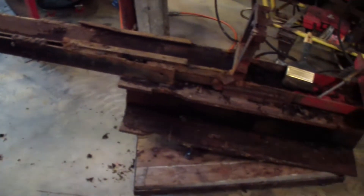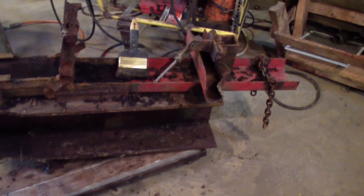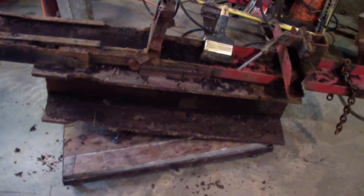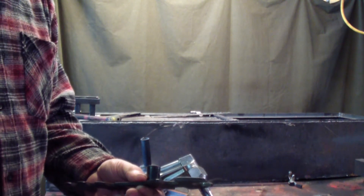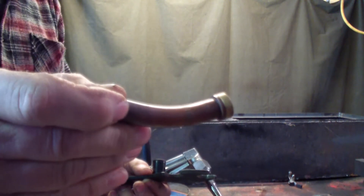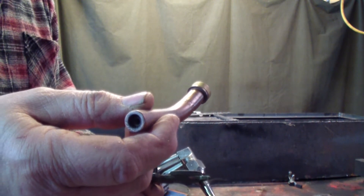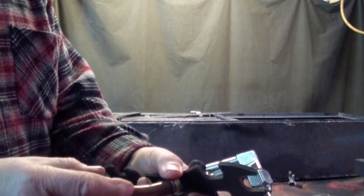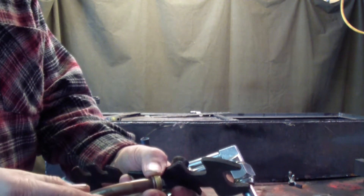I'm going to try to use the cutting torch and clean some of this off — a gouging tip on my cutting torch. I'll show you what that is here. This is a gouging tip. I'll demonstrate how that's used in a little bit here. As you can see, it has a curve. It just helps you hold your torch a little easier. This is a number 2.